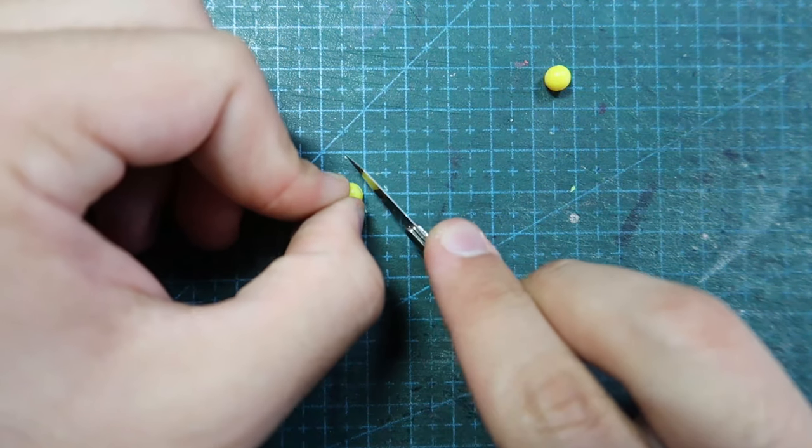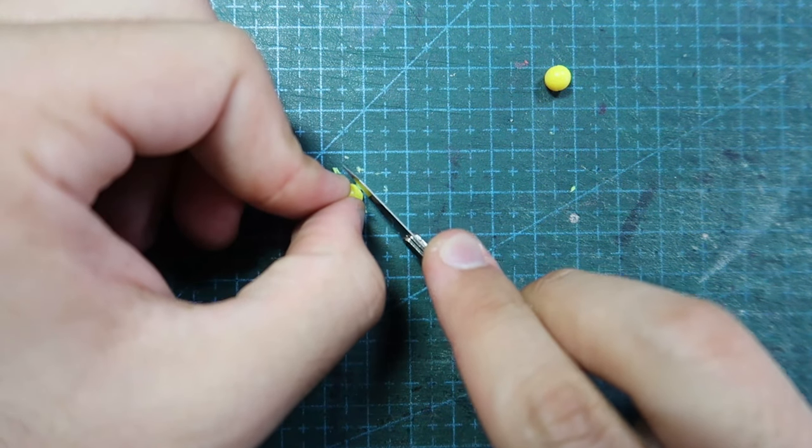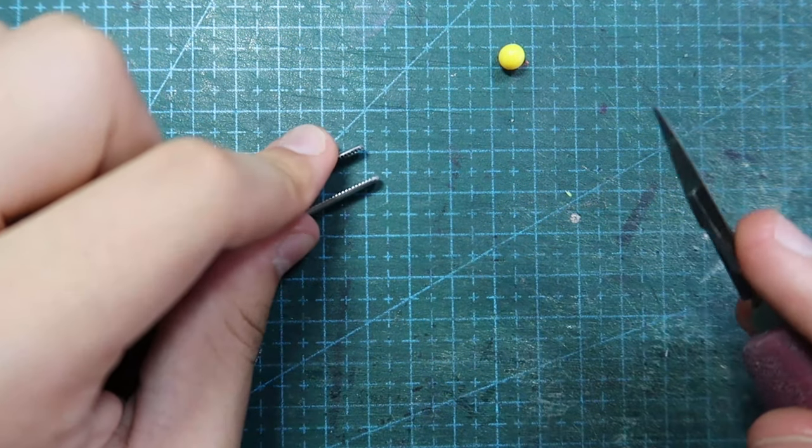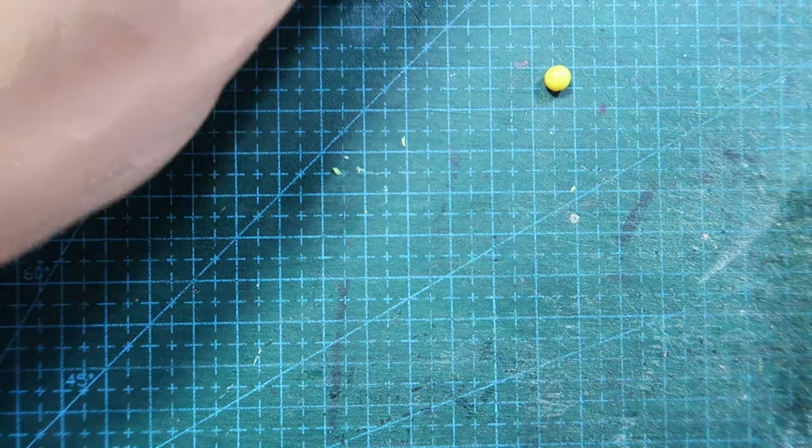I shaved some plastic from one end of each bullet so that they could fit nicely on the ball. Yes, it was very tricky.